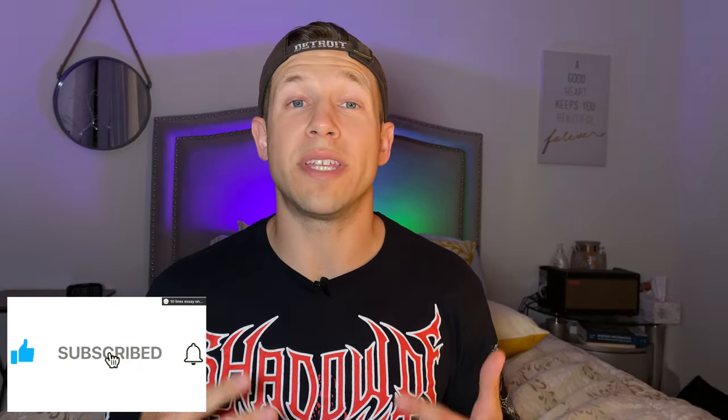Alright guys, that's the end of this video. Please subscribe below so you don't miss any more videos like this one. Catch y'all later.